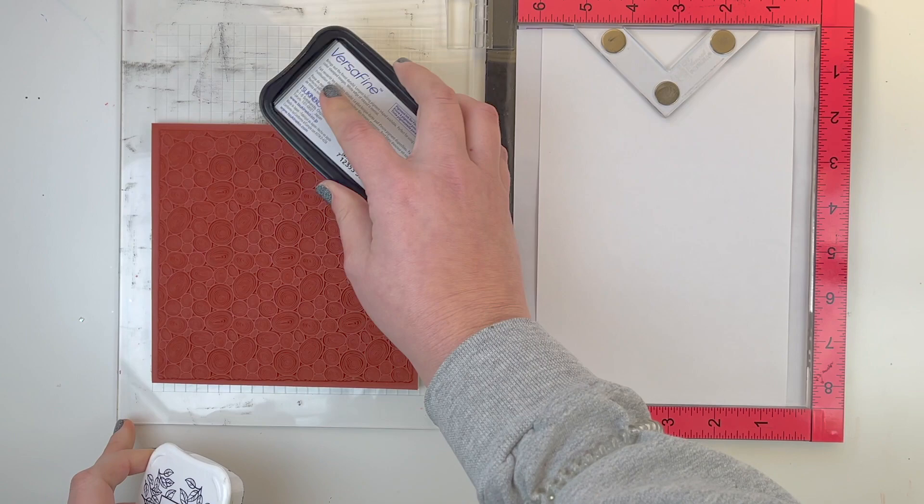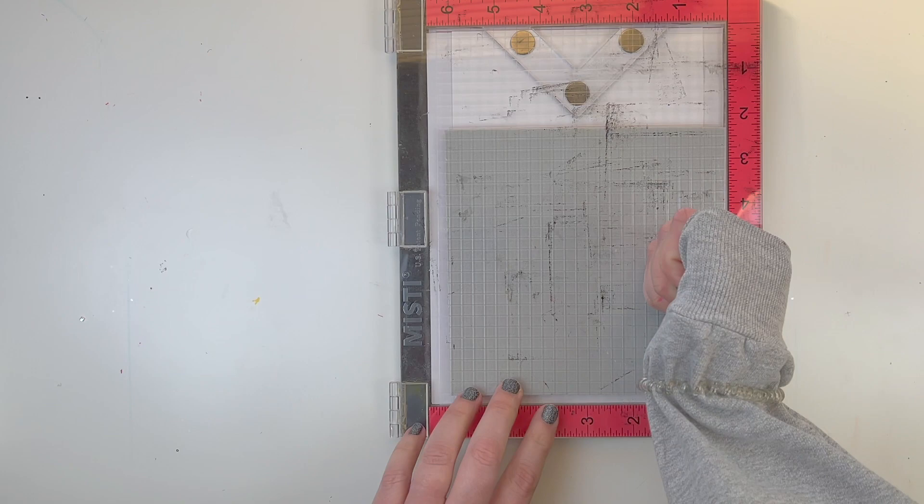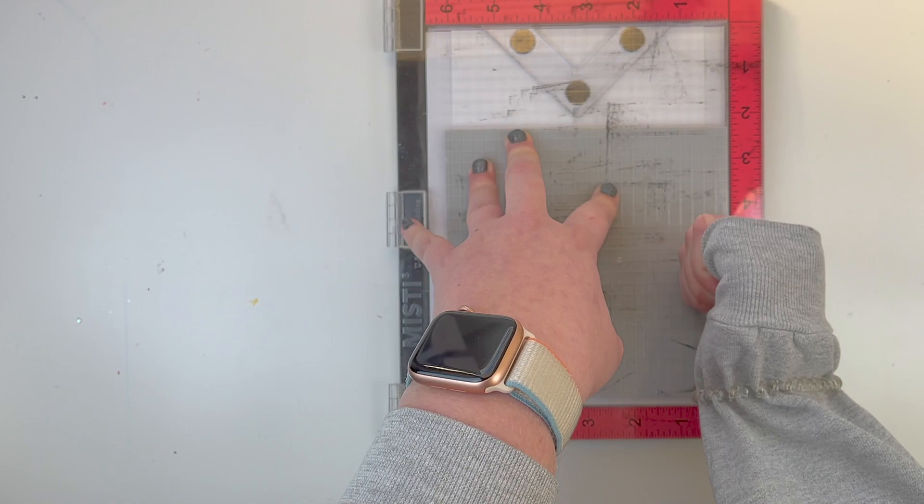You could use any type of mounting system to stamp this, or you could lay your paper directly onto the stamp and do some reverse stamping. I am stamping the image, making sure I have a nice clean impression by putting pressure all around this giant square.